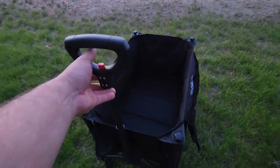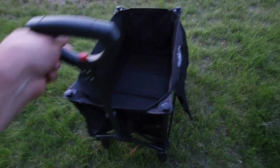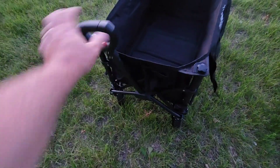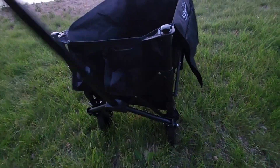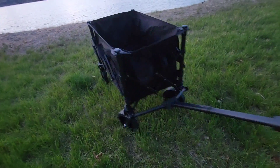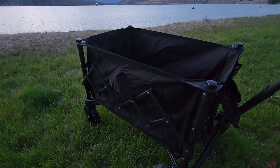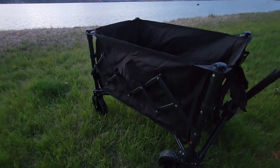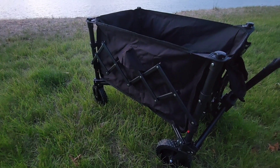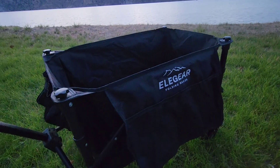It's got a nice telescoping handle that you can fold up — locks in, push the button and it goes back down. It's actually really, really smooth. I've used other people's wagons and we have another big one for bigger things, but this is the smoothest steering out of any of them that I've tried.